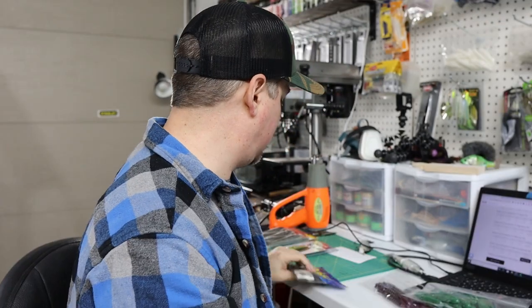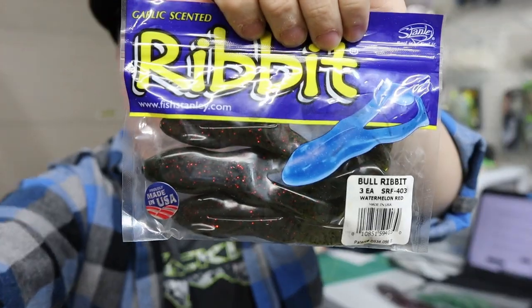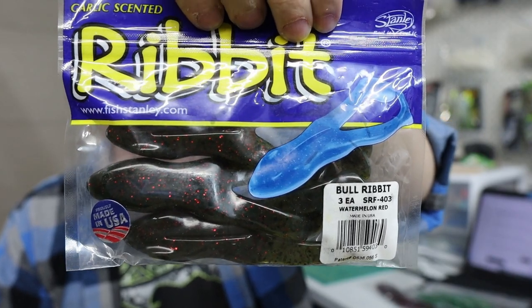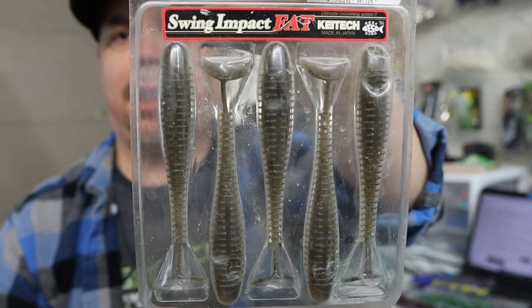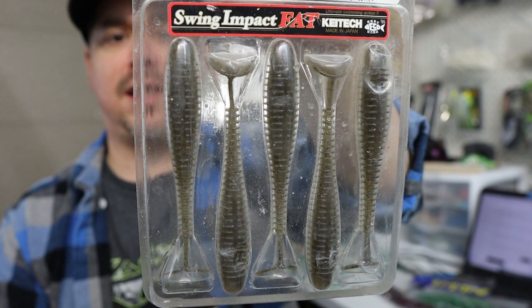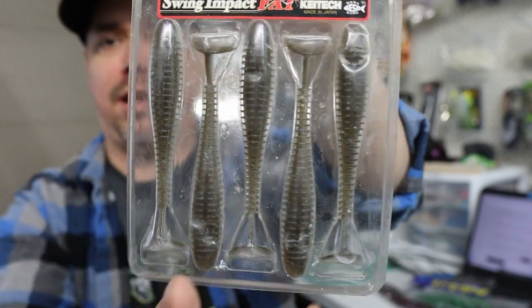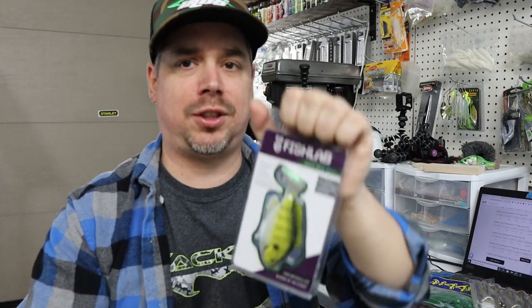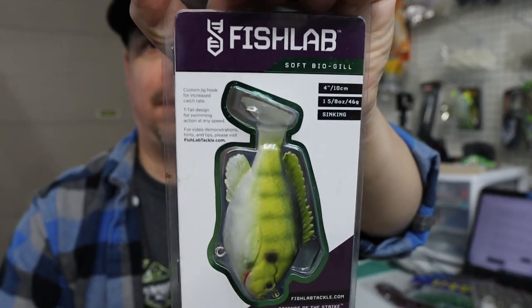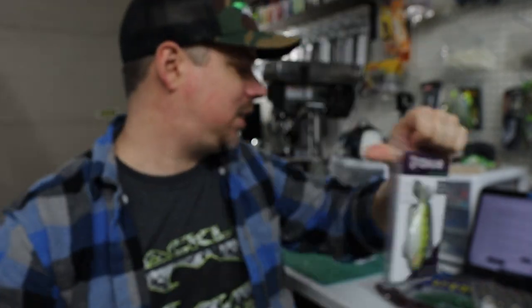We also have some 6.5-inch custom poured ribbon tail worms and a bag of frogs. For store-bought items: Ribbit frogs in watermelon red, Keitech Swing Impact Fat 4.8-inch swimbaits in electric shad — a laminate color with a different top and bottom color — and last but not least, a Fish Lab Soft Bio Gill. Great stuff all around.